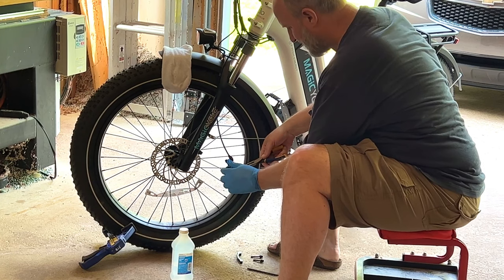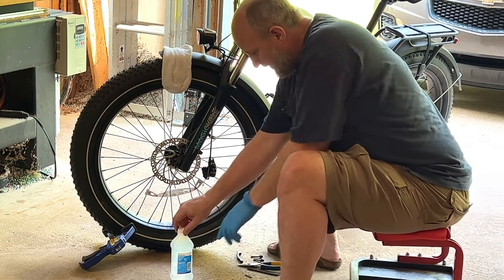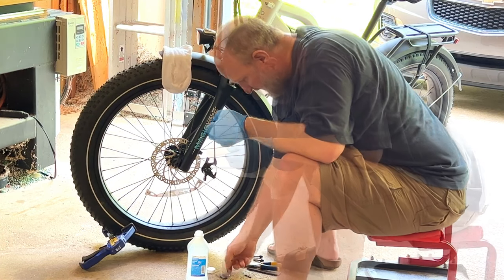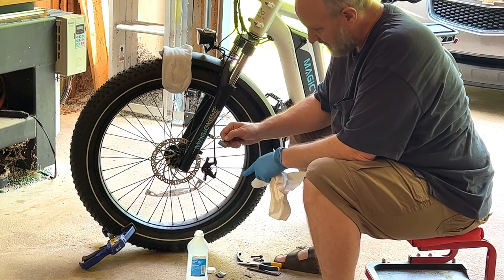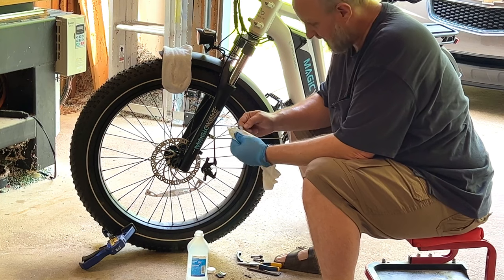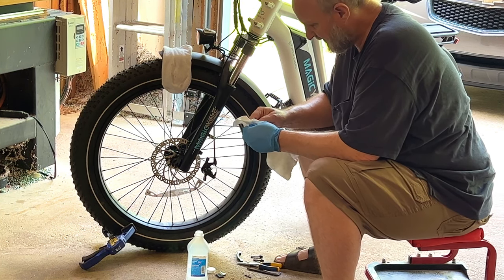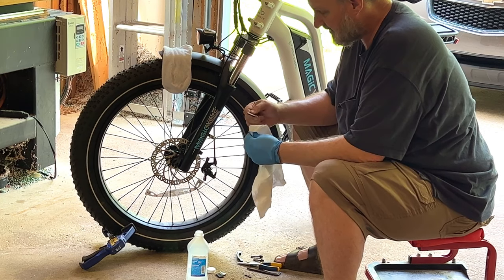I've removed the caliper. I need to remove the pads. I'm taking the cotter key out. I'm going to open up my isopropyl alcohol and bring the pads out. Since the pads have a lot of gunk from the Squeak Out, I'm going to start with just a shop rag — basically a heavy-duty paper towel — to get as much of that off as I can. That way I don't mess up my clean rag so bad.